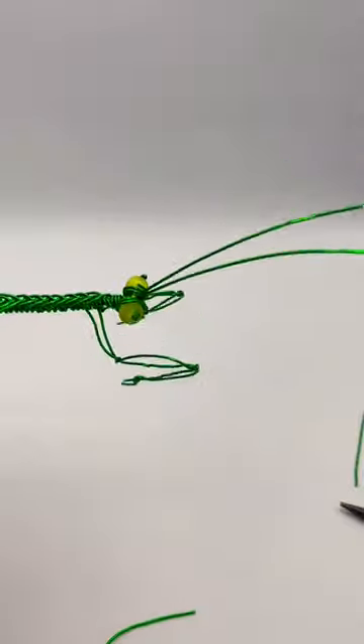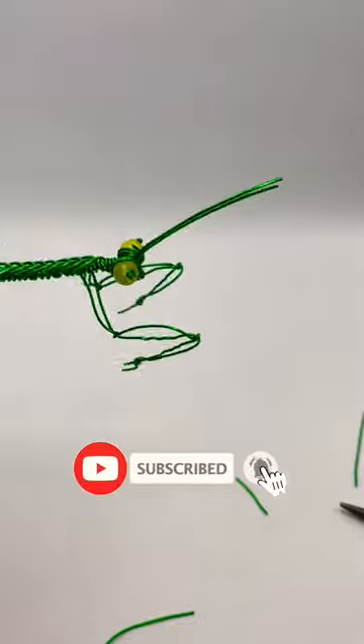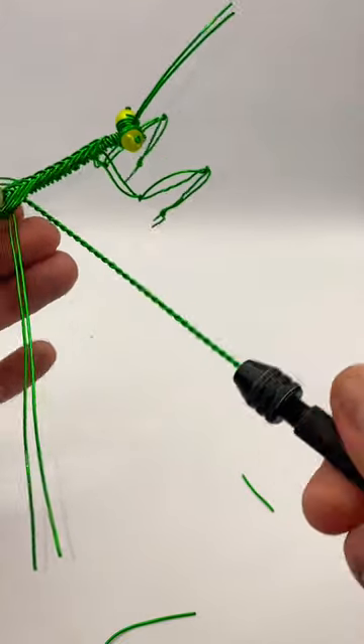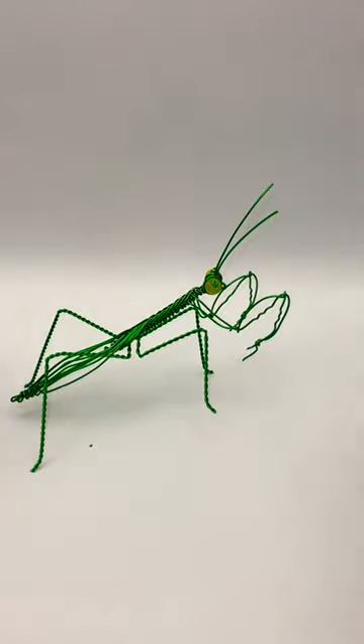I also started a YouTube channel where I teach some of these techniques. I have plenty of tutorials on how to make these insects out of wire, so feel free to check out my YouTube channel, and just give me a like, share, and subscribe. Thank you!